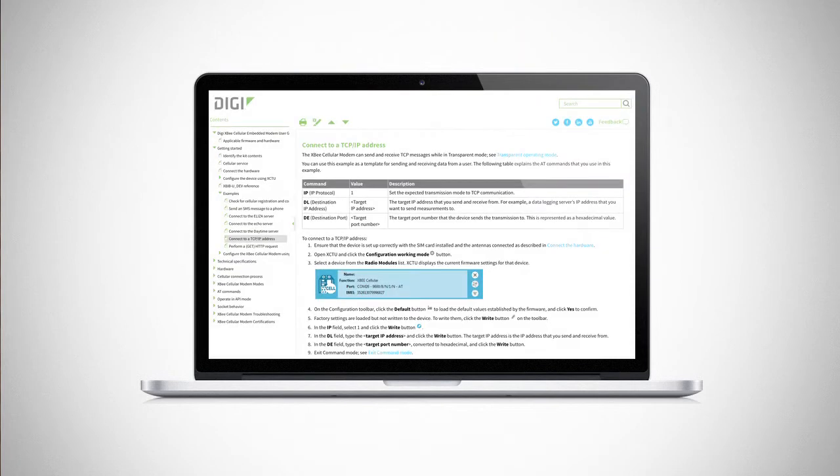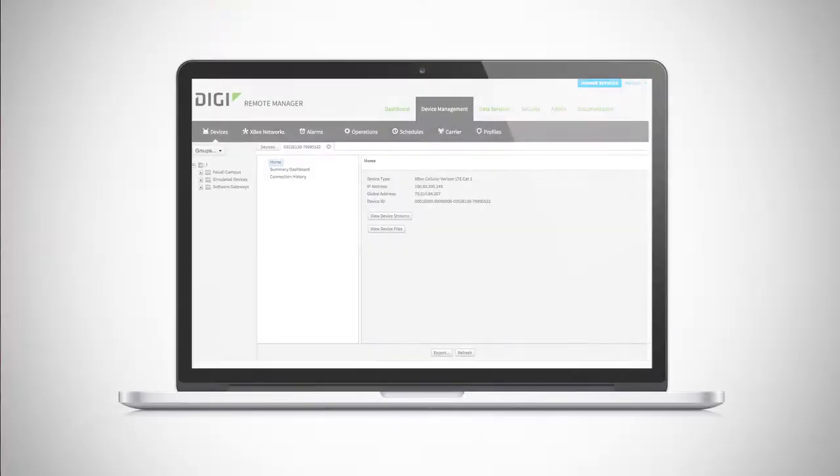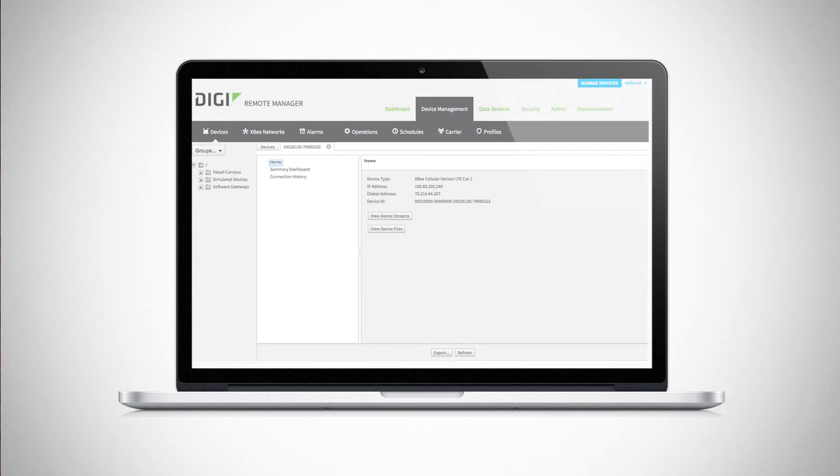The kit also shows you how to connect to any TCP or UDP server in the cloud and demonstrates the process for making HTTP requests, a common method of interacting with online applications. Finally, you'll set up an account on DIGI Remote Manager, allowing you to update firmware and, down the road, change configurations remotely even after your XB Cellular has been deployed in the field.